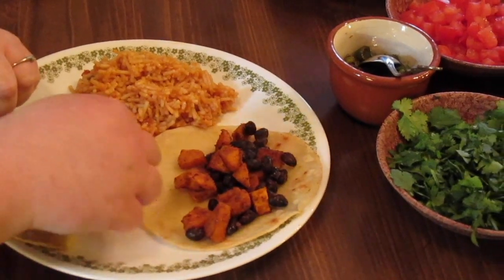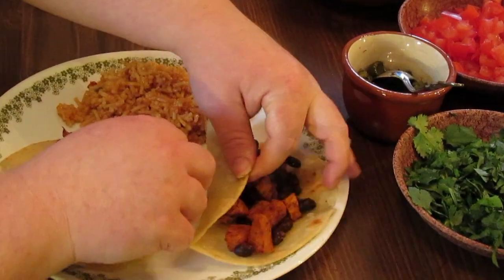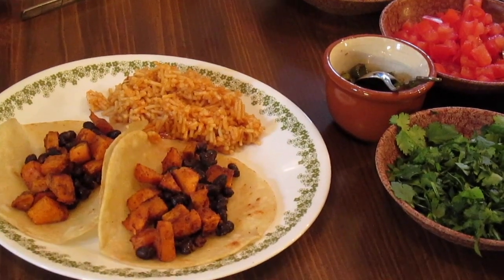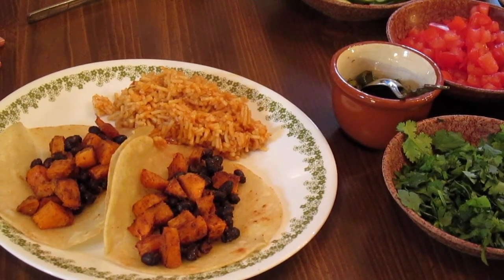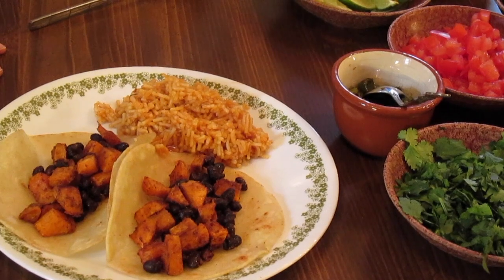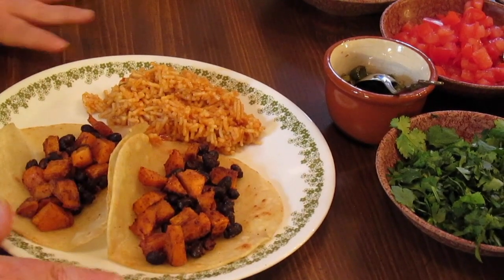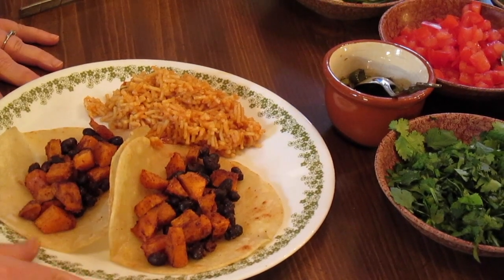I've got two of my tacos here that I'm going to dress up with their toppings. We put some of our sweet potato and black bean mixture on. Now, you don't have to fry your flour tortillas — you can heat them in the microwave or just eat them right out of the package. But the corn tortillas are like raw corn, so you've got to heat them up a little bit.